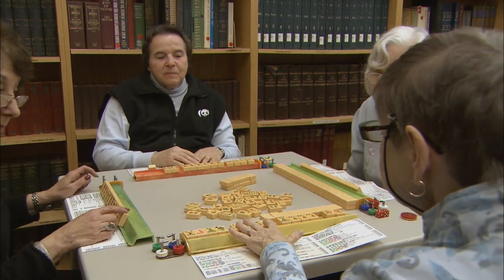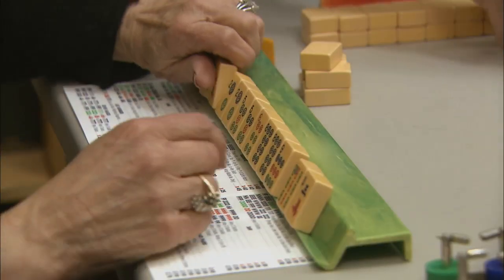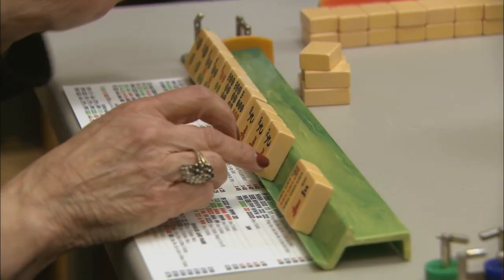One thing is unanimous: Mahjong has had a resurgence among women similar to that of poker for men, and these ladies will be playing for a very long time to come. With your Inside Out Report, I'm Eric Clemens.